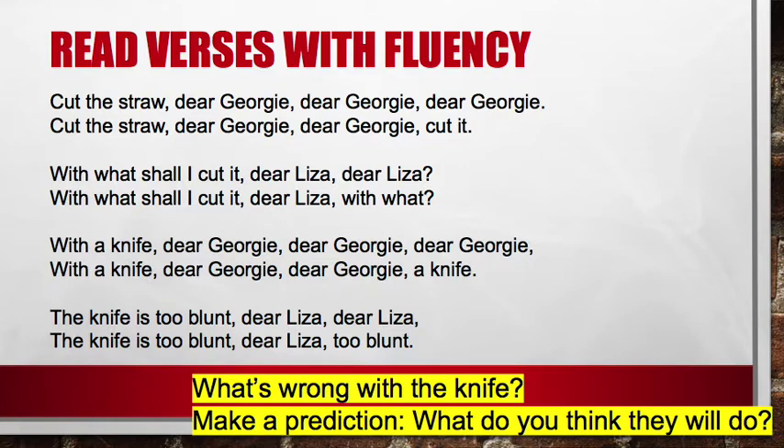What's wrong with the knife? That's right, it's too blunt. It won't cut — it's not sharp enough because it's too dull. Make a prediction: what do you think they'll do next?